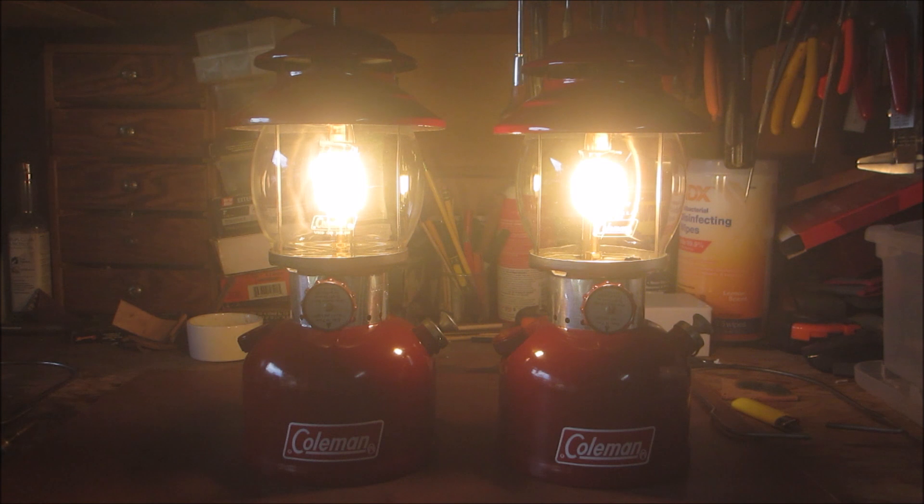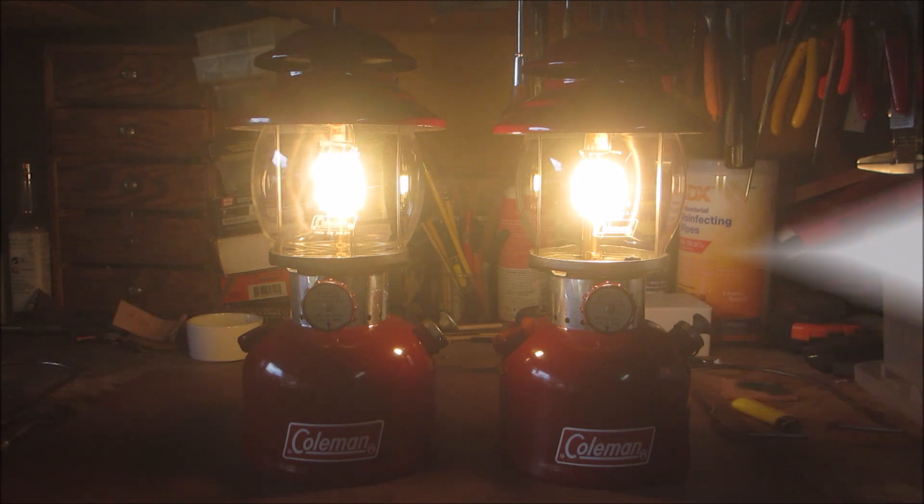Well there you have it, folks — the two 200As, two of '72 twin lanterns that I wasn't gonna restore, that I restored. Ha! I hope you enjoyed it, folks. As always, I'm sending you all much much love and appreciation, my brothers and sisters. Thanks for coming along — I hope you enjoyed it, I hope you're staying well, and we'll see you on the next one.